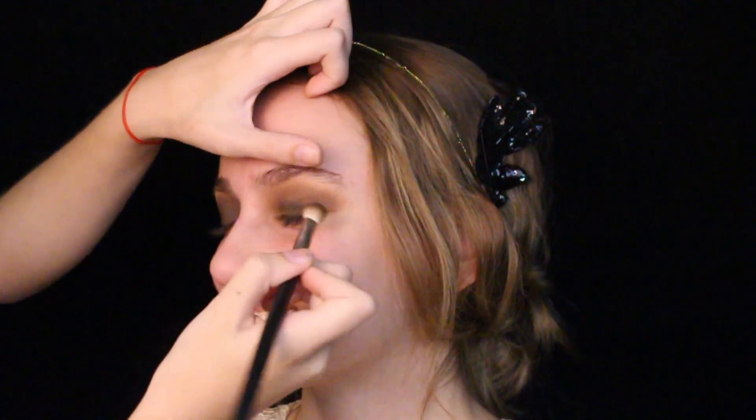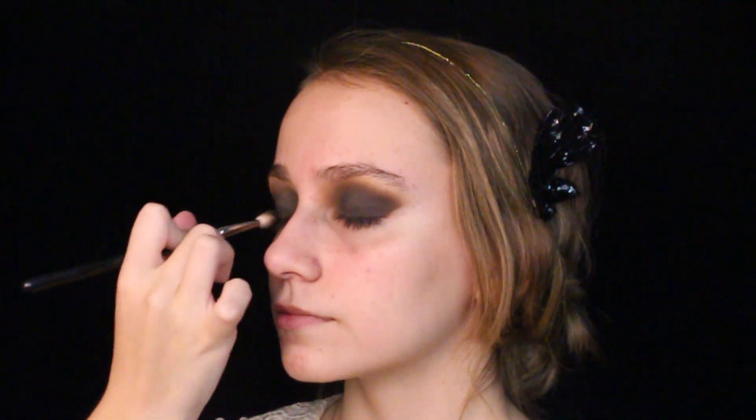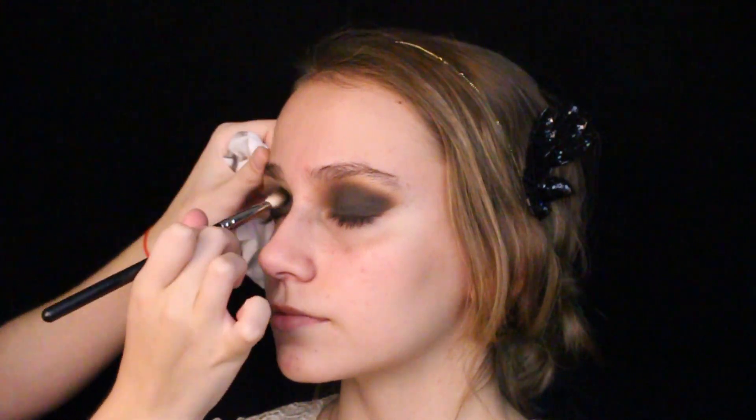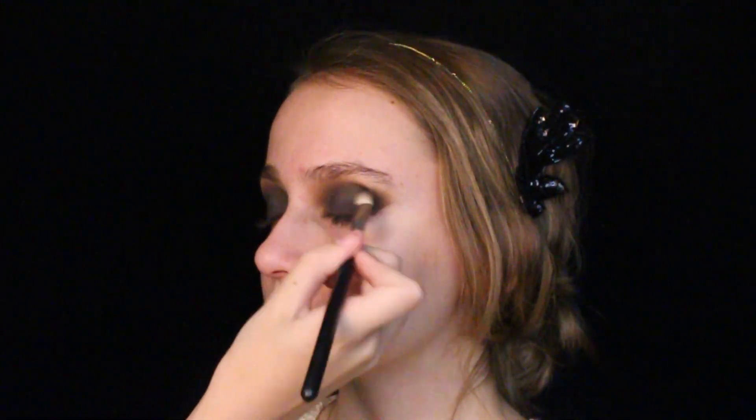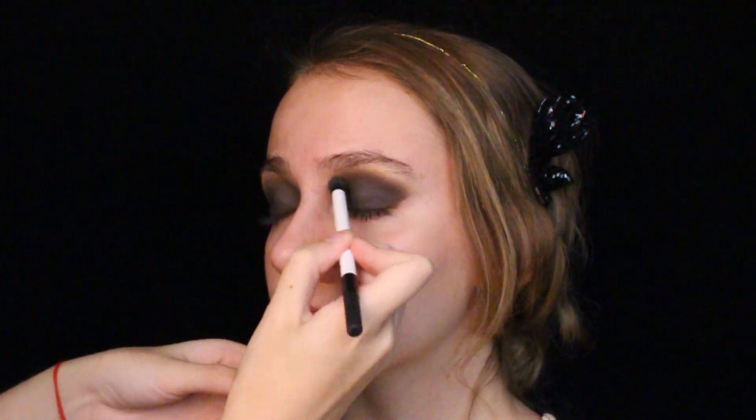Fun fact: eyeliner was so popular because of everyone's interest in all things Egyptian after the discovery of the tomb of Tutankhamun. But that's cool facts for you.